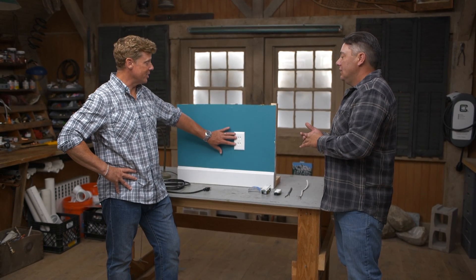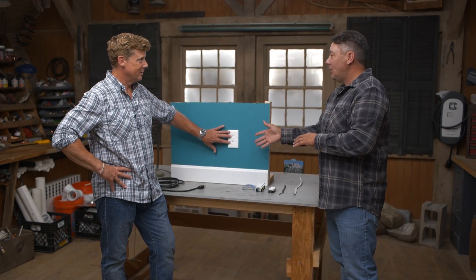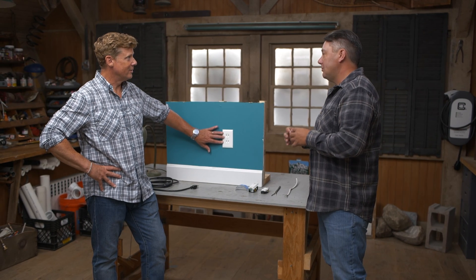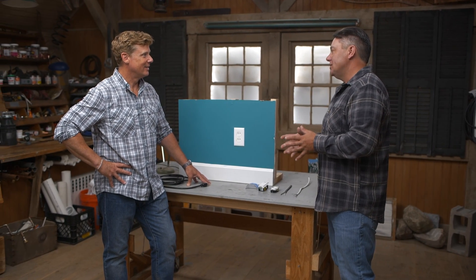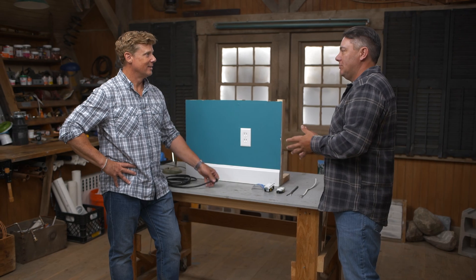The first thing is defining what we have here. An outlet is really defined as a point in the wiring system where current is taken out and supplied to equipment. So it could be more than just the plug. This receptacle outlet is an outlet, but there are also appliance outlets, lighting outlets, and smoke detector outlets. So technically you want to call this a receptacle outlet, because the device is the receptacle. You're installing the receptacle into the outlet, making it a receptacle outlet.